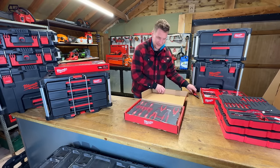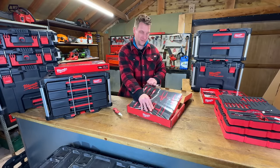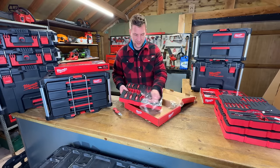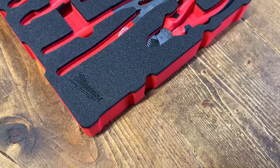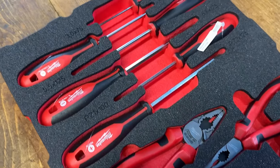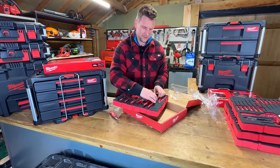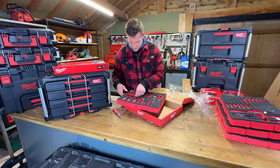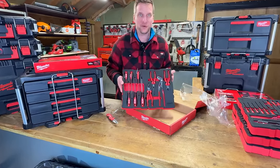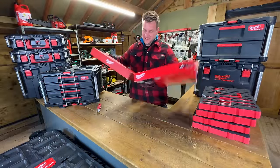Now for the screwdriver and plier set — 10 pieces. I've wanted Milwaukee pliers for a very long time and I'm finally getting them. You've got side cutters, long nose, standard, and plumber's grips — or some sort of adjustable, let me know in the comments what you call them. Screwdriver sets: one, two, three, four flat heads and three Phillips — beautiful. Made in Germany.